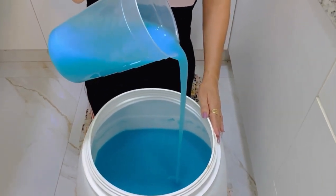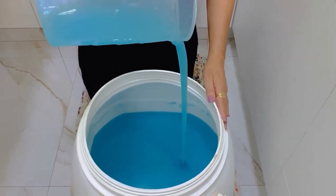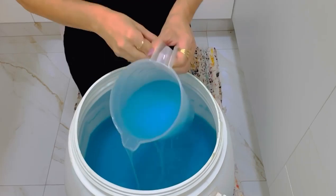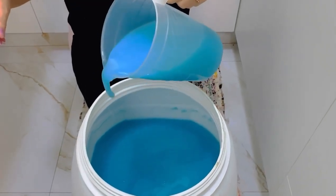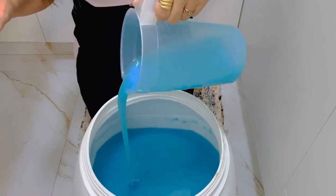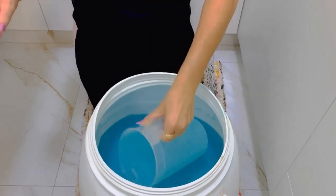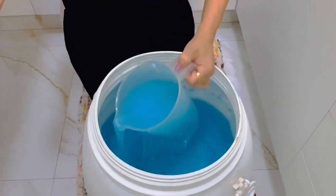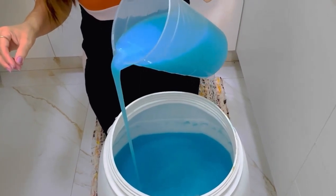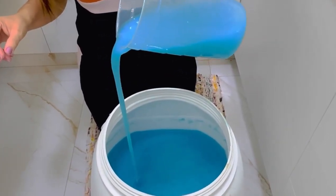A receita que eu falei pra vocês — eu afinei 3 litros dele, mas eu prefiro ele concentrado. Por quê? Ele concentrado assim, eu vou gastar pouco, não vou precisar pôr uma grande quantidade na máquina. Mas ali eu tô ensinando a afinar esse sabão sem ele perder eficácia. É isso que vocês querem — afinar, mas o meu eu não vou afinar esse restante que vai ficar dessa forma.